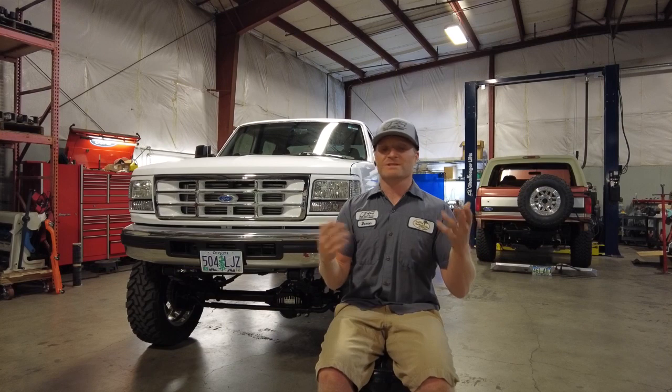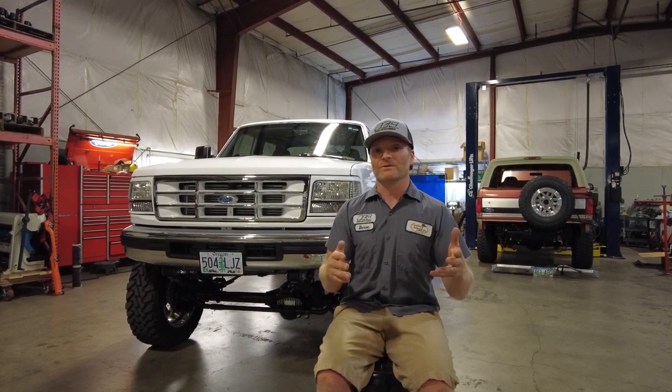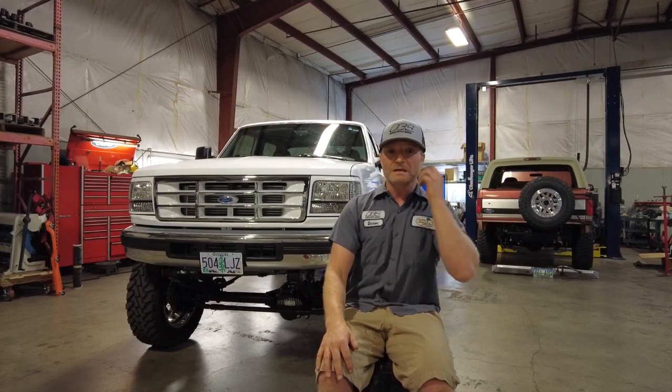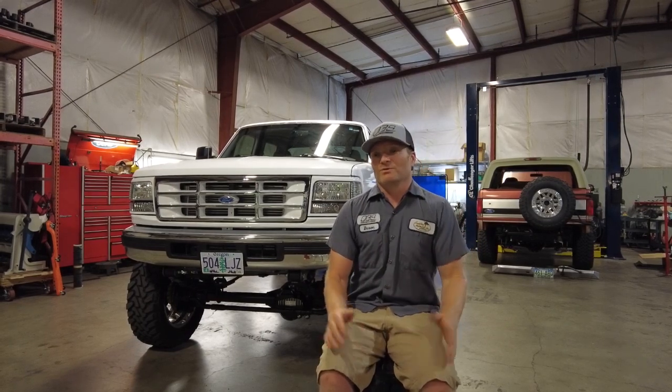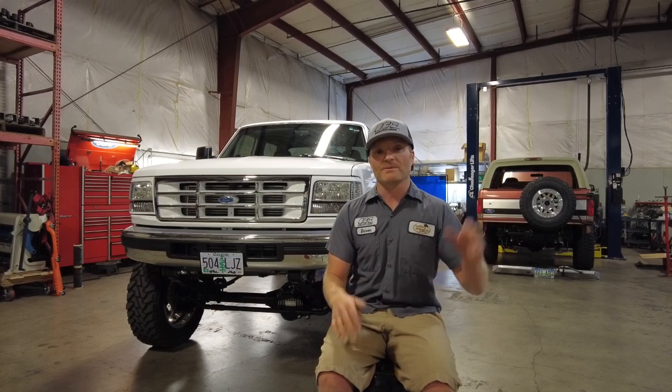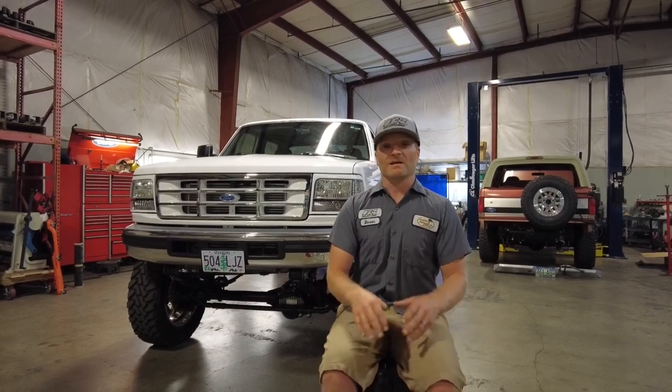The history lesson starts with: we just kind of wanted a truck for camping and off-road use. I found a rusty, crusty single-wheel truck — it wasn't even a dually. We thought, what's cooler than an off-road truck but with a flatbed for going up camping in the woods? And that just kind of took off.